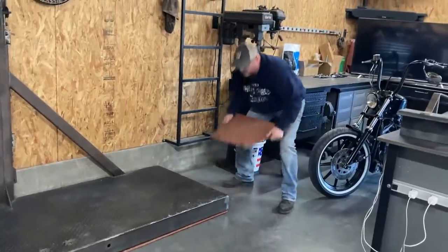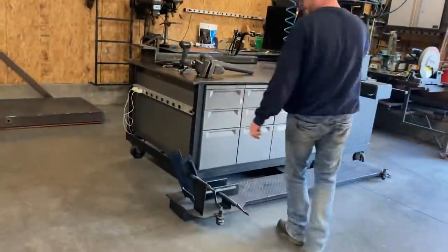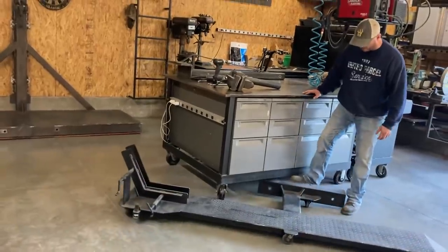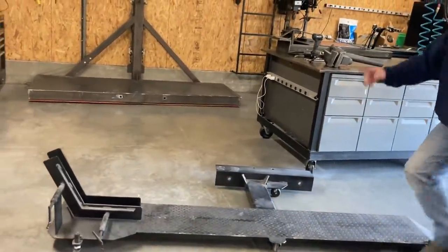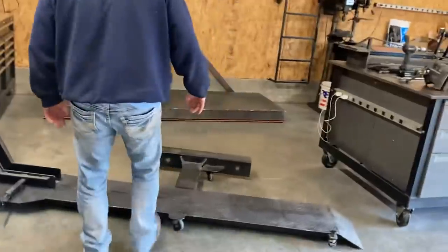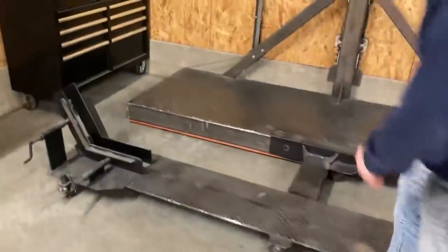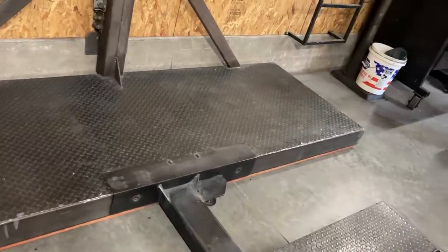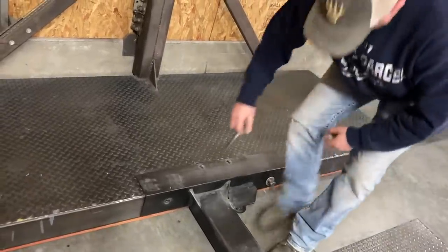I've still got a bike lift that I made for this thing. I usually store it underneath that other bench, but I've got wheels so I can roll it around — even with a bike on it, it'll roll around. I can detach it from the lift if I need to use the elevator for something else while I've got a bike on there — just drop the elevator and detach this from it. I can line it up and it's pretty easy to roll.